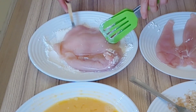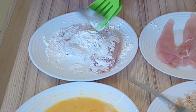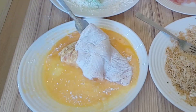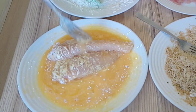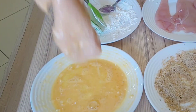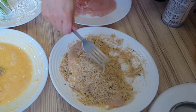First step, I'll start coating my chicken with the flour. Step two, I'll be moving on to the egg wash, making sure that the chicken is properly coated. And finally, to the bread crumbs with all the parmesan cheese and spices we added to make our chicken really taste good.